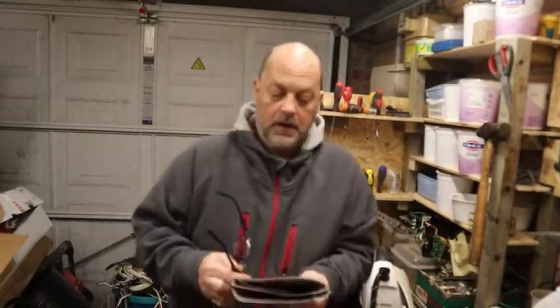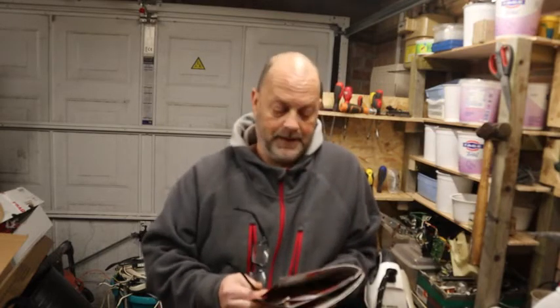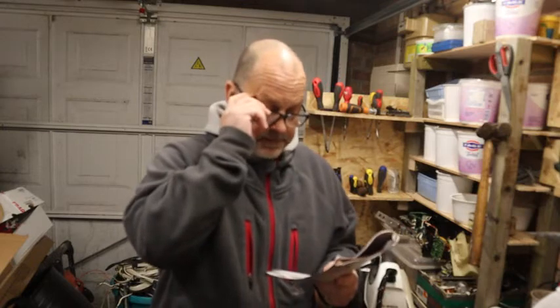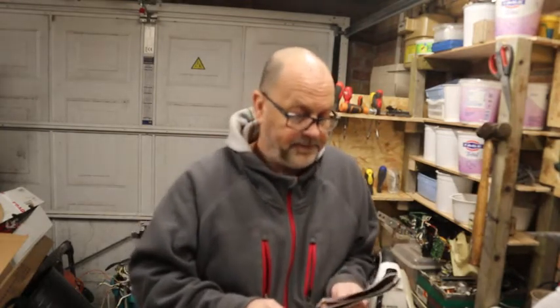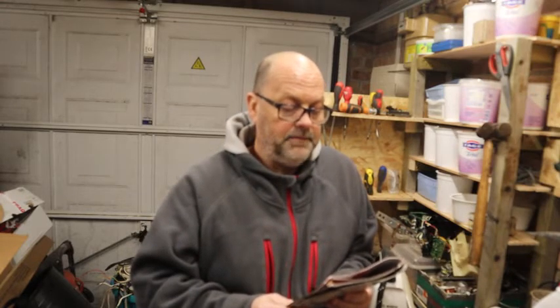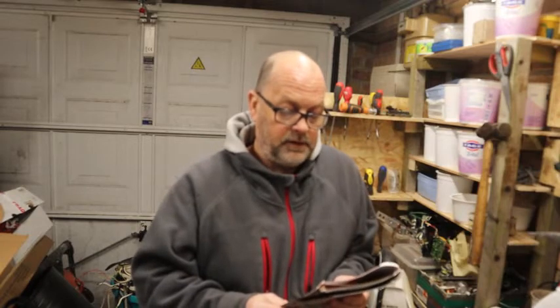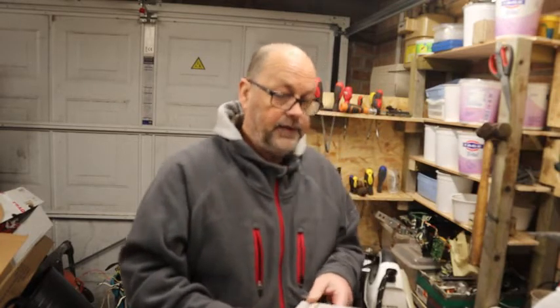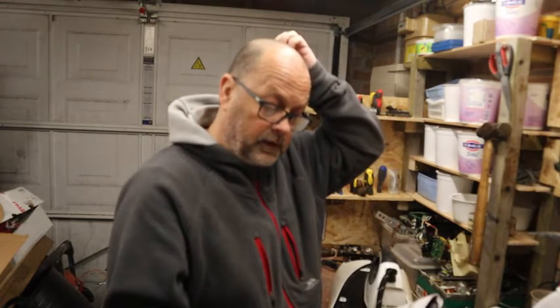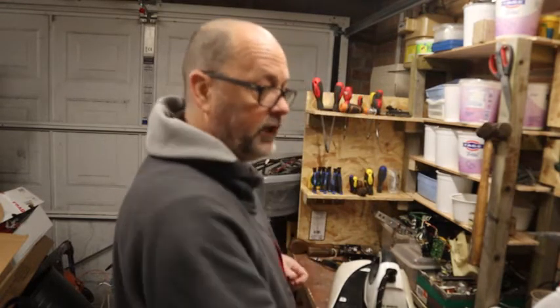Hello everyone, welcome to my garage and my channel, thanks for tuning in. This one is for Vandal Vlogs. I picked up something - I've got my glasses - and it is something called an Express Steam Iron. I found out what it is after picking it up when I was out ferreting after lockdown, and the price for one of these now is £249.